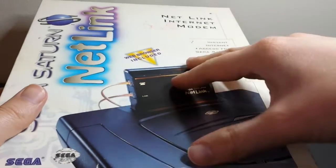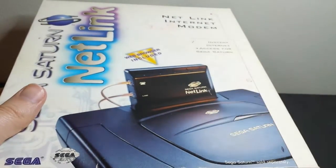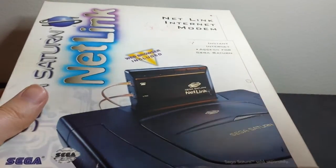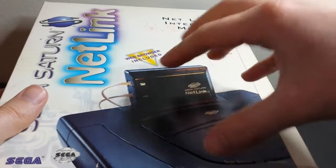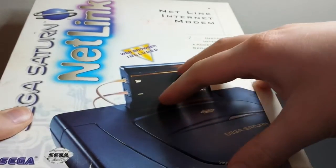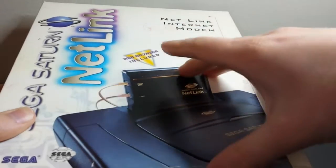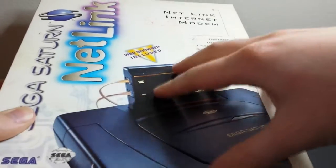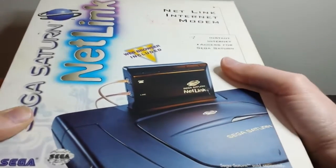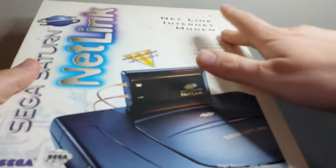From people who had used it in the past, it actually works really well supposedly for the technology. Now obviously these days you can actually use it because some of the games allow you to dial somebody else's Saturn directly with a phone number. The problem these days is that this was dependent on an analog phone line, and almost all signals that go over phone lines these days — this is 2015 when I'm doing this video — are digital.